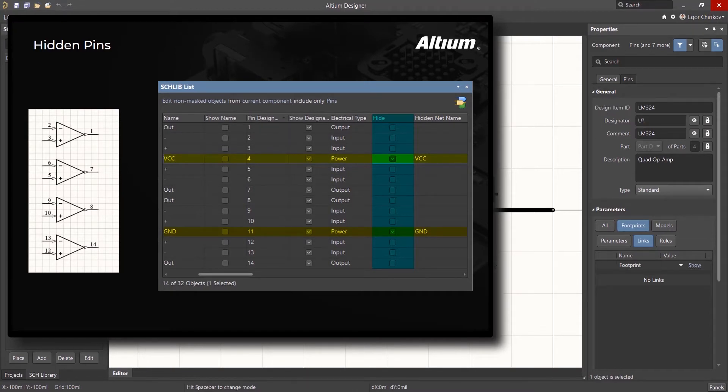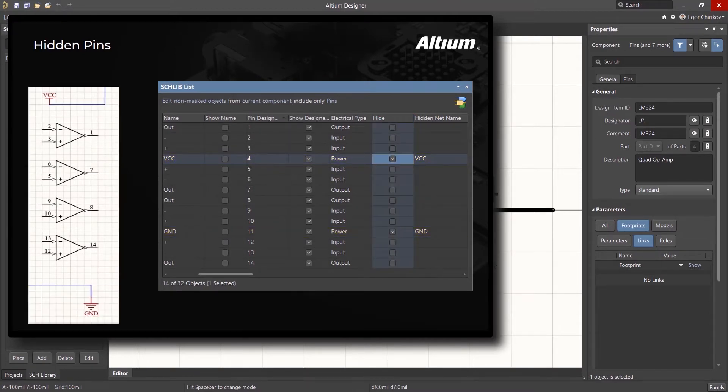Using invisible pins that are assigned to net names is not recommended, primarily because the net names for power and ground are often different. The invisible pin method assumes a standard net naming convention, such as VCC and GND, that are written into the component itself as properties. These power and ground pins are then automatically connected to these nets at the time of placement of the component in the schematic.